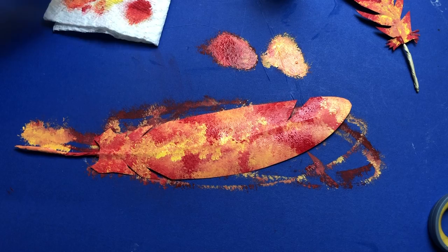Here it is - our phoenix feather! How did yours come out? I hope you enjoyed this project. Check out this video where the sorting hat himself stops by to draw along with me in the studio - things don't go quite as planned. Until next time, God bless.